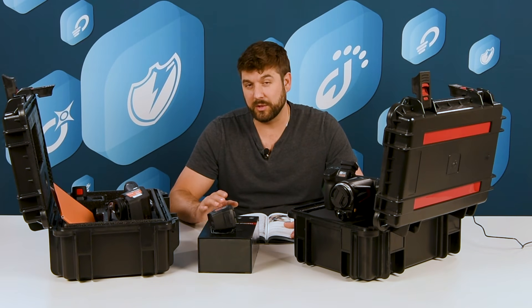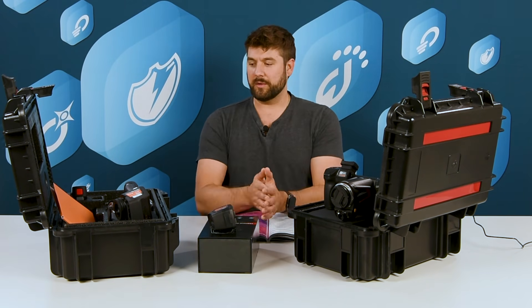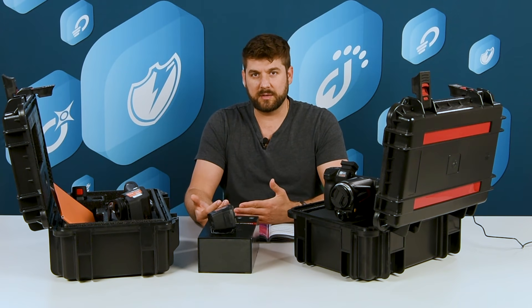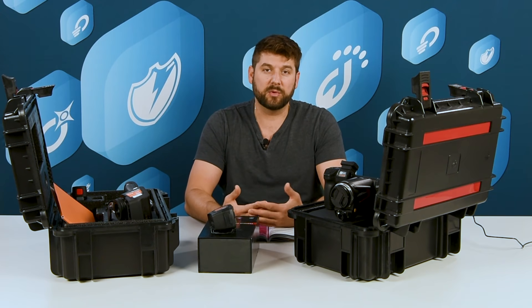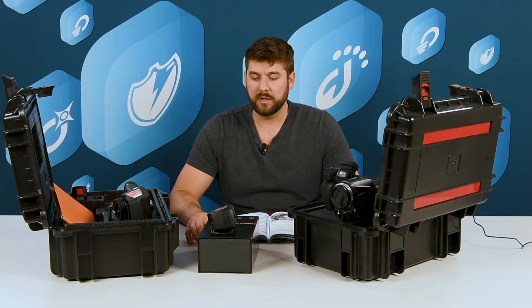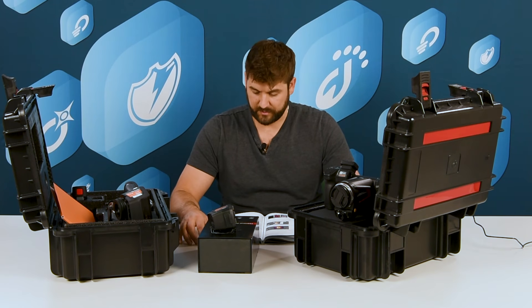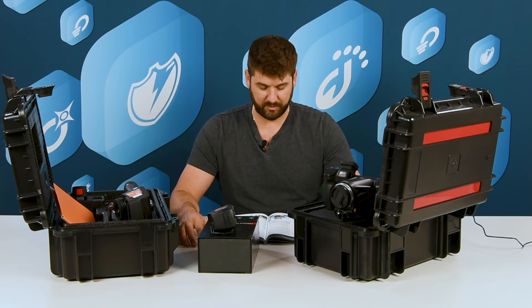We've put together a nice package for infrared cameras and we believe we'll be able to meet your needs. The highlights we want to mention are: the ability to change lenses without sending back to the factory for calibration, multiple lens options, temperature filter options, and the powerful software which is included for free. We do not charge for software and we do not sell the software separately. If there's anything important I'm missing, put it in the comments below or send me a message.